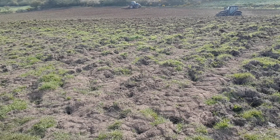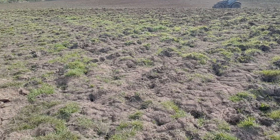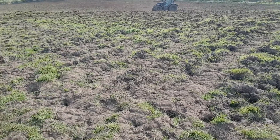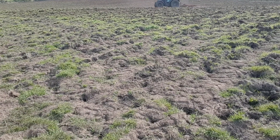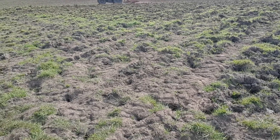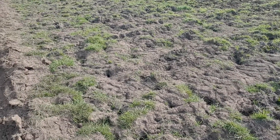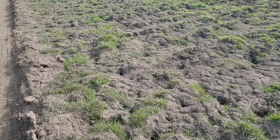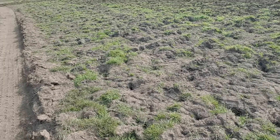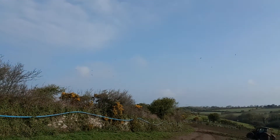Those machines on the back of the tractors are like big hooks, and those hooks act like teeth - they rip up the turf that's formed on the top of the soil. So we're not turning over the soil, we're not trying to get rid of any of that brilliant carbon store that exists in the soil. What we're trying to do is just open up the very top layer - only going down a few inches - get it opened up and broken down. That's why you can see the seagulls hovering, because they want to get some of the worms that are being exposed.